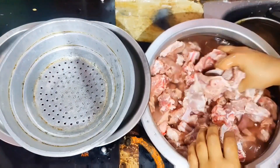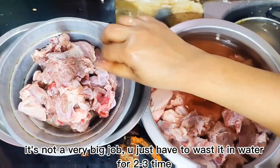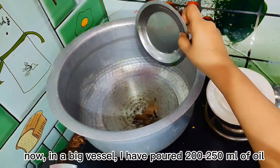First, we will clean the mat and make sure that it is clean. There is about 150 ml of oil in the pan.